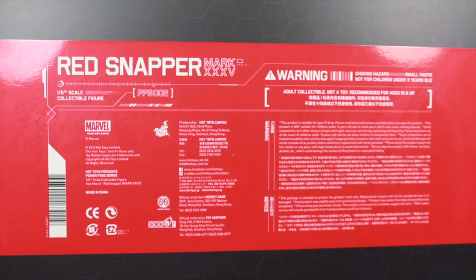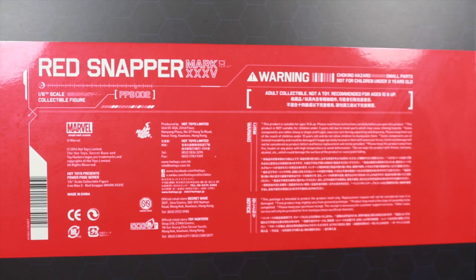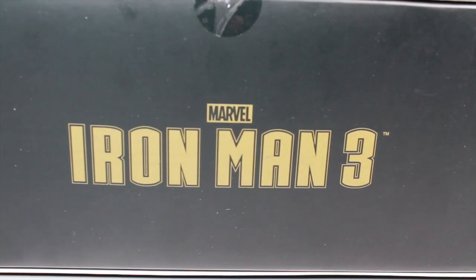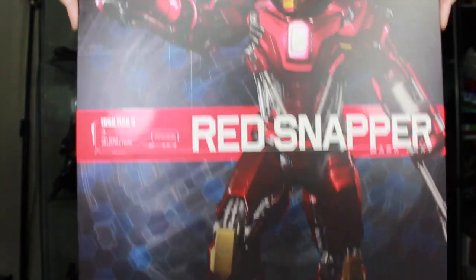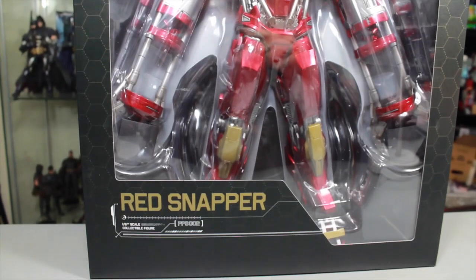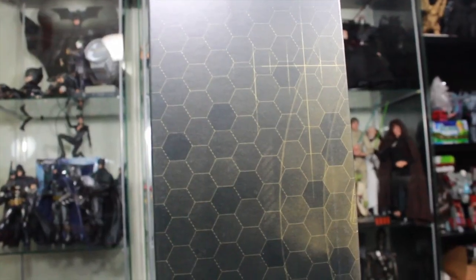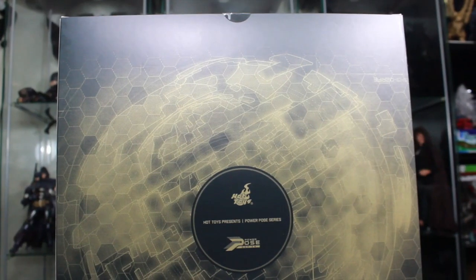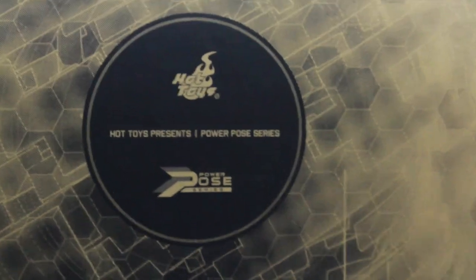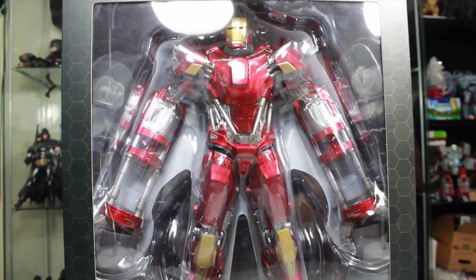On the back there's that same design with a big red stripe talking about the Red Snapper, with a warning that you don't want to choke on your red snapper — it might snap your tongue off. The bottom box says Marvel Iron Man 3, and when you take off the sleeve you can see a window display box showing the Red Snapper. The sides continue that same beehive design. On the back is this cool globe design and it says Hot Toys presents Power Pose series. Let's snap into this big red figure!